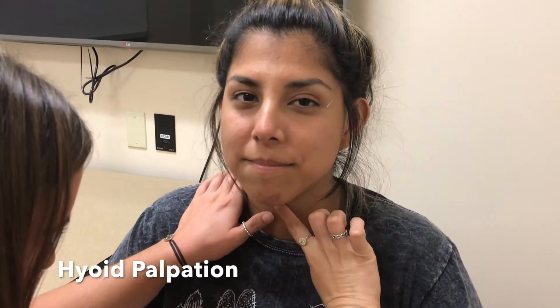I'm going to ask you to look up a little bit and I'm going to grab your throat, coming along here. I'm going to ask you to swallow. When you swallow, your hyoid bone actually moves up and away from the throat so that liquid can pass through.